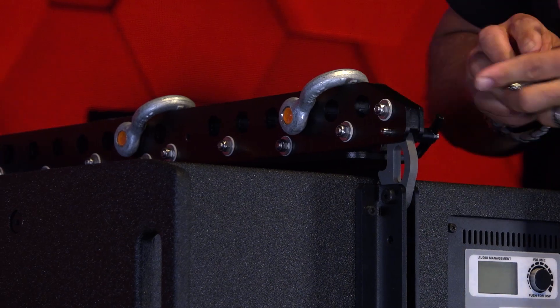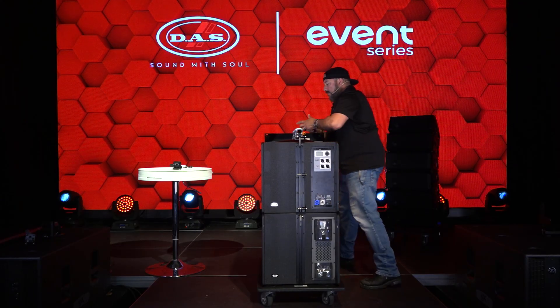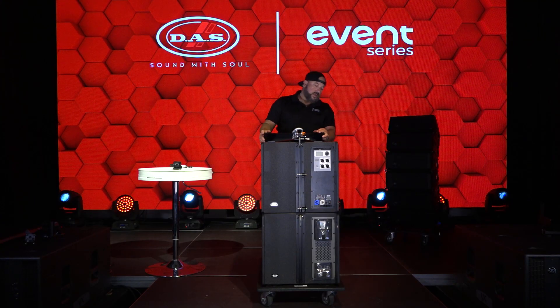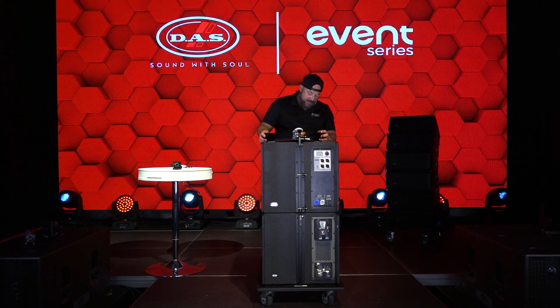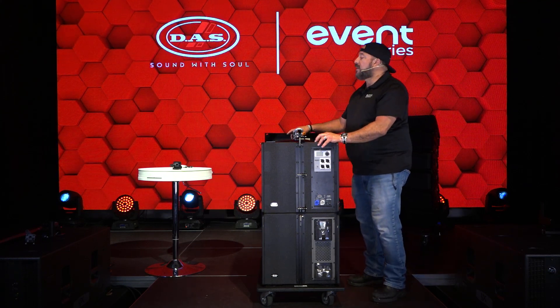Rear point, front right point, front left point. Everything looks pretty good. I'm gonna go ahead and lock the wheel. Let's go ahead and bring in the motor.